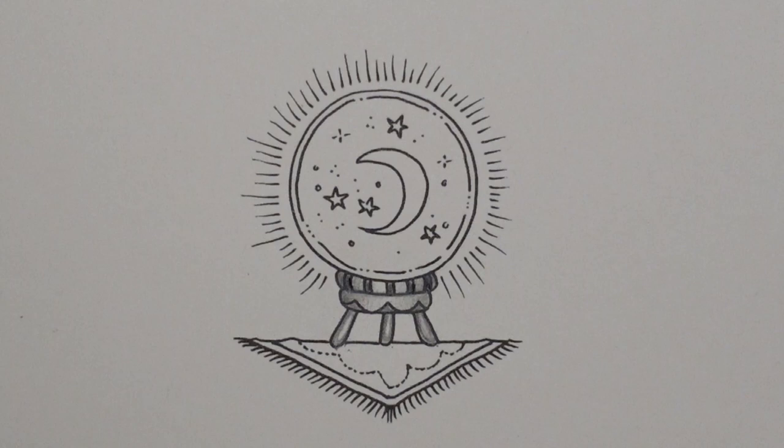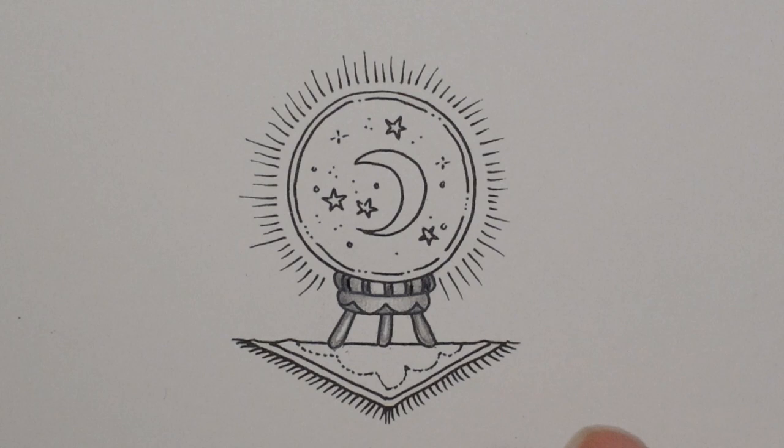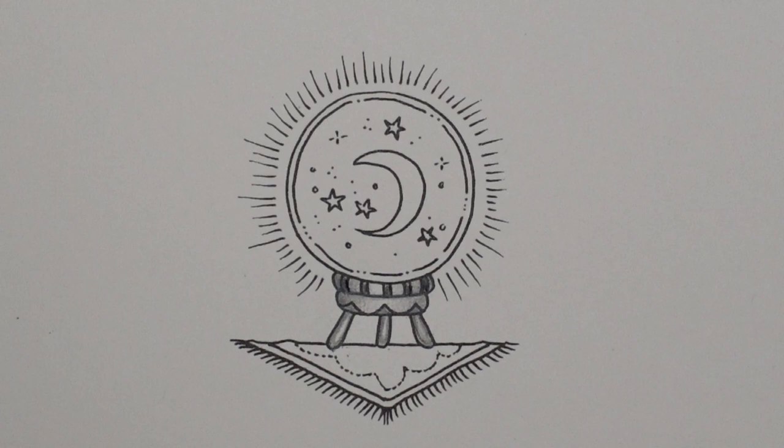What I've decided is we're going to do a little bit of a galaxy sky inside the crystal ball with some different colours coming out of these lines. And then on the cloth we're going to match those colours but in a different shade — darker. This is going to be lighter and this is going to be darker.